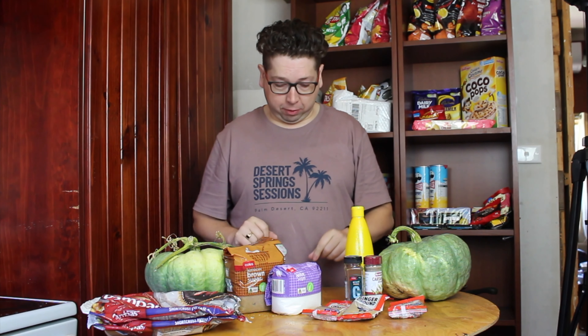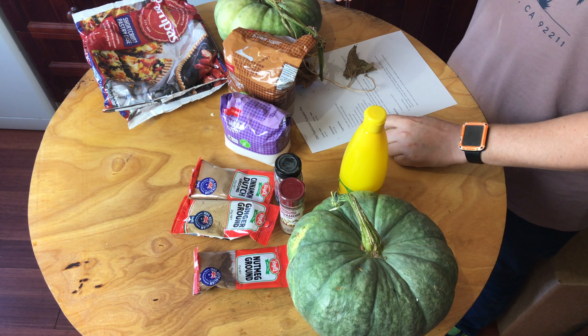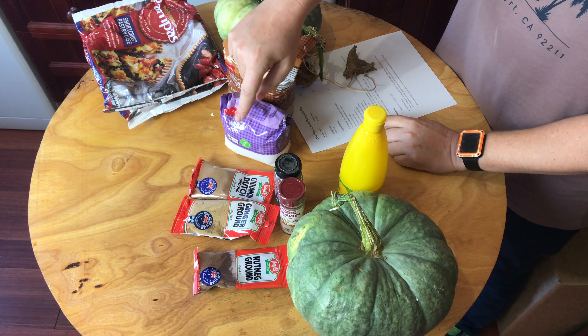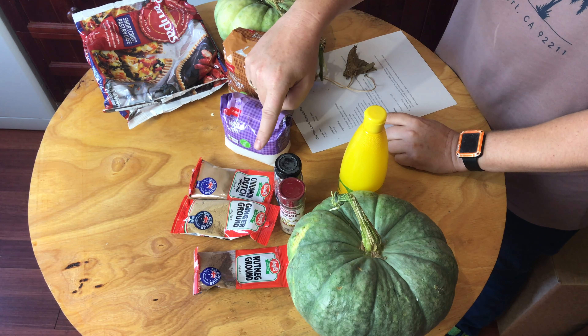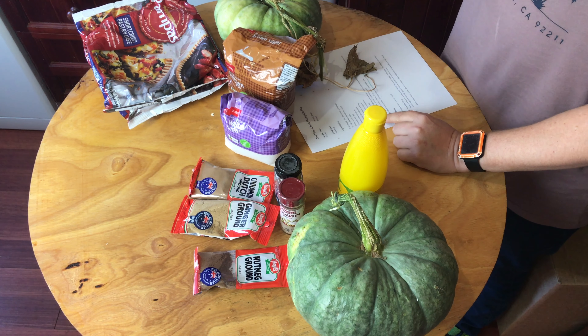For this recipe you need eggs, brown sugar, white sugar, salt, cinnamon, ground ginger, ground nutmeg, ground cloves, ground cardamom, lemon, two cups of pureed pumpkin, some heavy cream, and some good pie crusts.